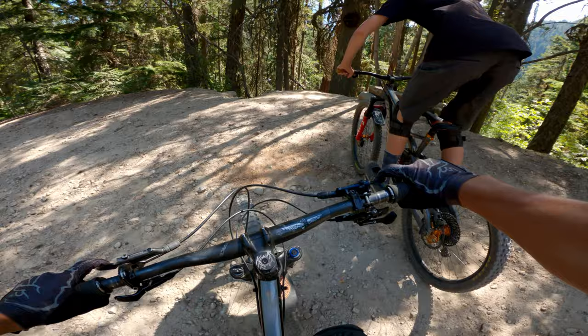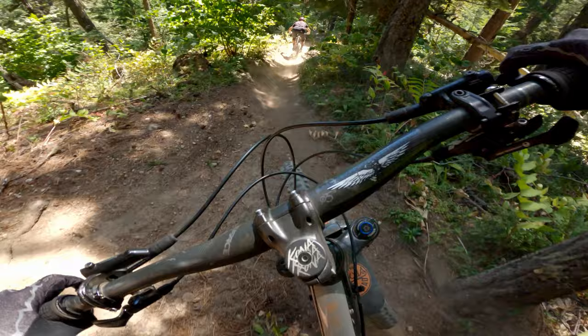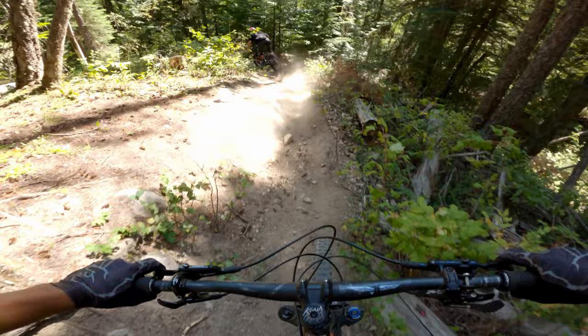Alright, dropping in. Following Nate for another video. Starts out with a drop — super dry and dusty. And then we're coming up to the step up. Oh no, oh my god, I got so loose there. My rebound's a bit slower for the step up.